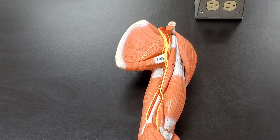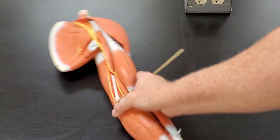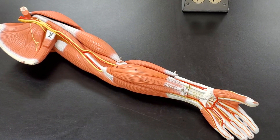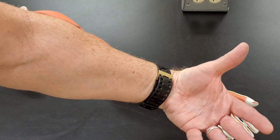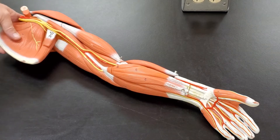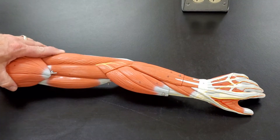Now if I go to the forearm, it's a little trickier. I'm going to try to manipulate the model so that we can see the forearm. If I'm looking at the forearm, you can see that all of the muscles on this side of the forearm are going to flex our wrist — so all of these have the term 'flexor carpi' or 'flexor' in their name. On the back of the arm, these muscles are going to be called the 'extensor something.'